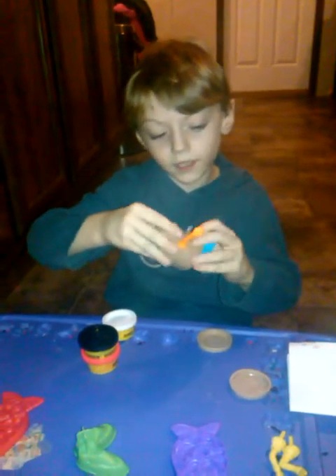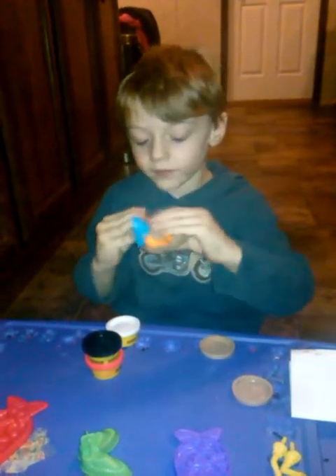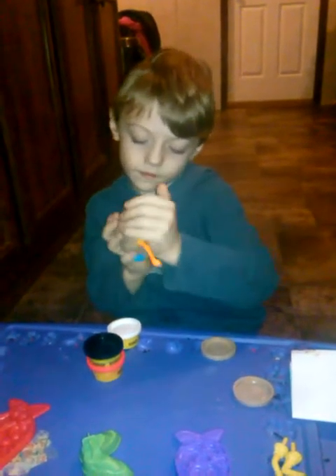The video didn't work so good, so you might have to click on another video to see what it was doing. But as I was saying, we got the shoes and arms on, so we got that.